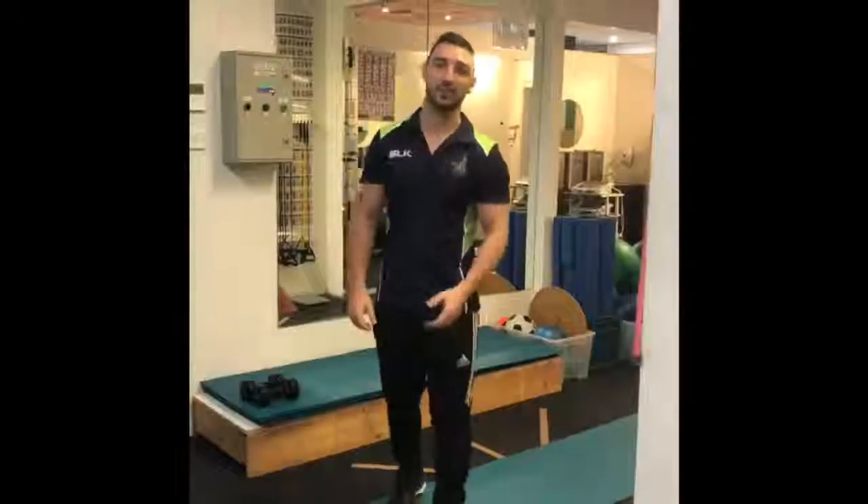So there you have it, guys. There are four effective core exercises that you can complete at home. If you feel you're suffering from lower back pain or really lack core strength, feel free to pop on into the clinic or give us a call, and we'll get you back on track.